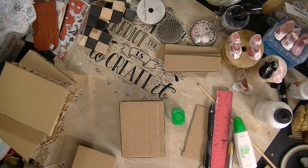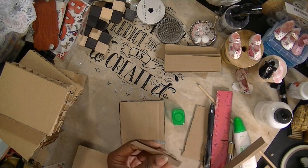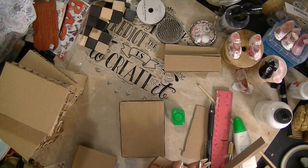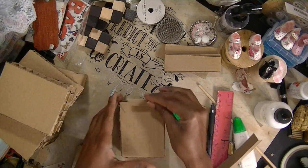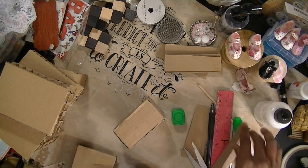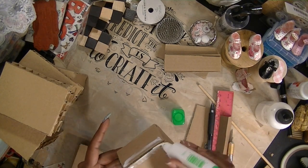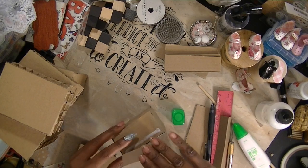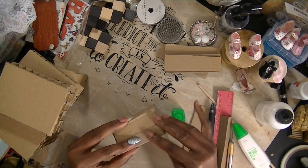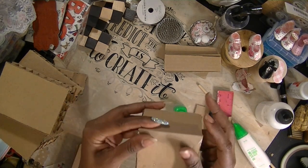I'll cut this down to size and kind of catty-corner the edges, then put this all around the block. That is going to clean up the edges for you. You do that to the whole block, like that.